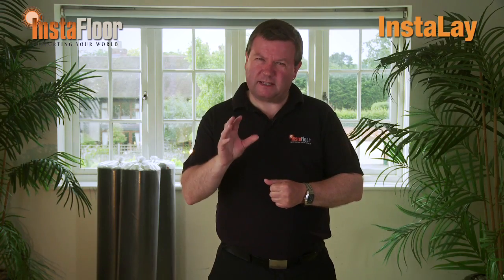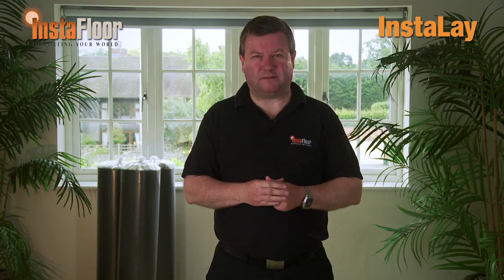Instalay is made using recycled rubber crumb granules, therefore it's environmentally friendly and doesn't degrade or collapse over time. This makes Instalay the perfect underlay system for LVT flooring.